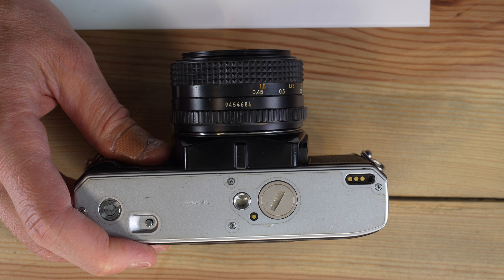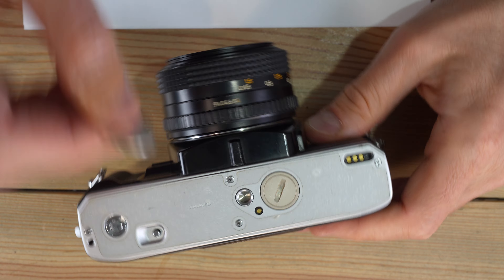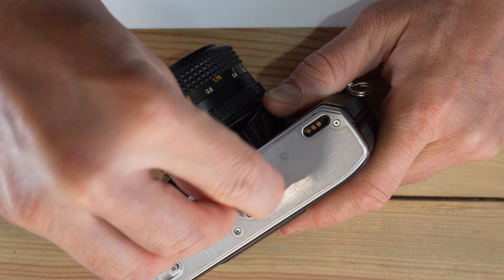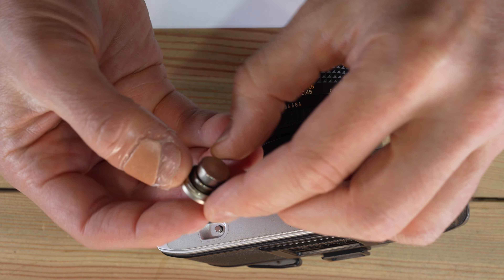This is an electronic camera, so we can't do anything at all without having good batteries in. To change the batteries, just grab a coin and unscrew the battery cap on the bottom of the camera until it's ready to come out, then just remove it. You can see in there I have two batteries.